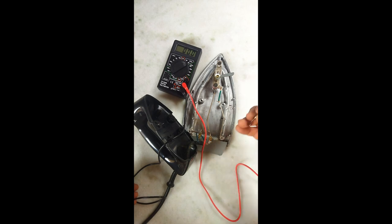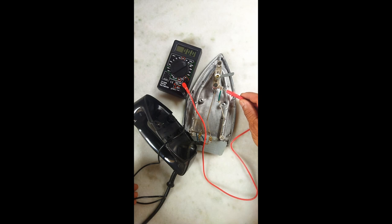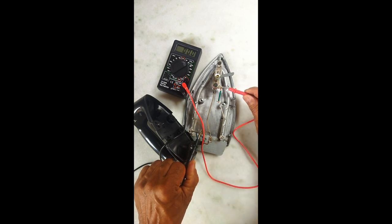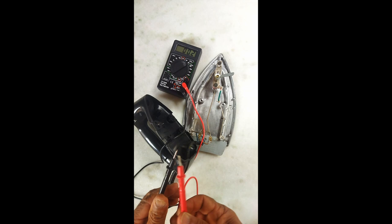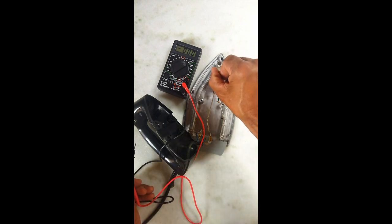Agora, eu retirei o fusível e fiz um jumpeamento aqui com um fio de cobre para fazer um teste. Vamos mais uma vez no cabo — funcionando. Olha lá o multímetro. Até aqui não vai dar corrente, mas aqui vai. Certo? Aqui não estava dando corrente, vocês lembram? Mas agora está. Isso significa que se eu ligar aqui agora até dar o estalo — olha lá, já ligou.